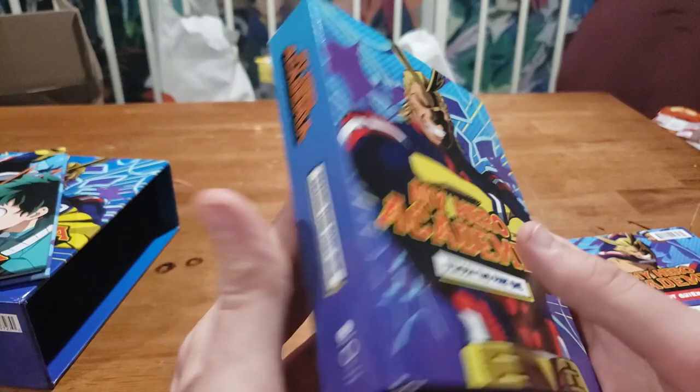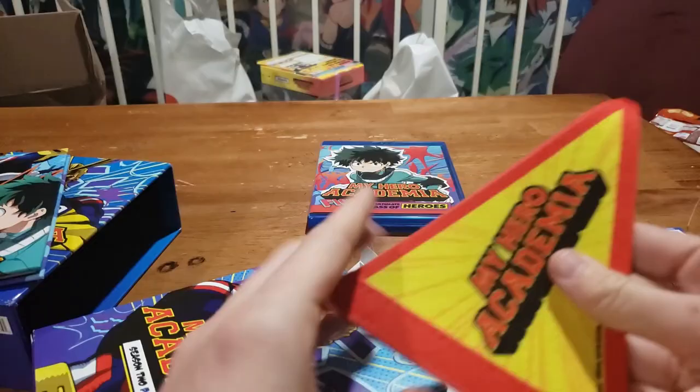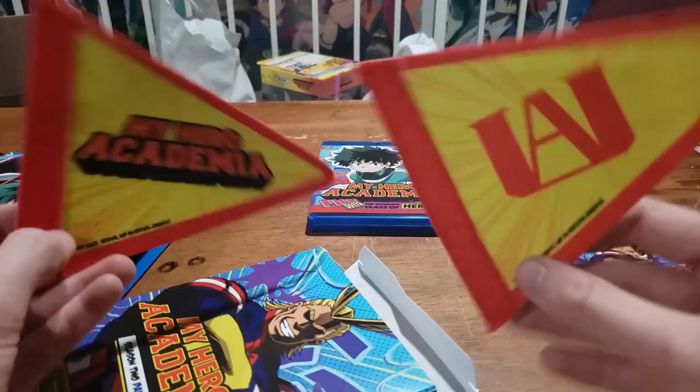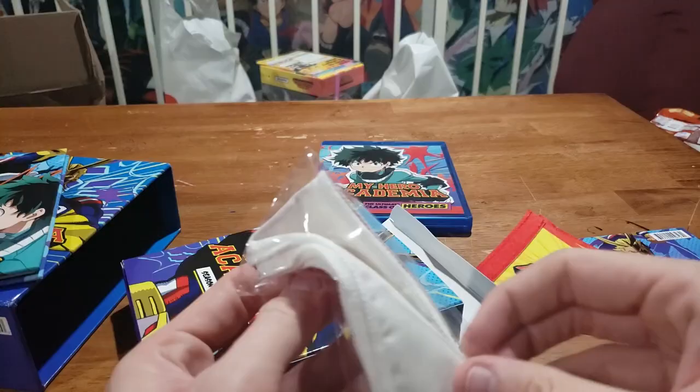Let's hop into the goods container and then we will finish with what is inside the Blu-ray/DVD case. We have two My Hero Academia flags — that's pretty cool, really neat. They're like felt flags. Got one for UA and one My Hero Academia. Very cool. Then we got something else in here — it looks like a headband is going to be my guess.